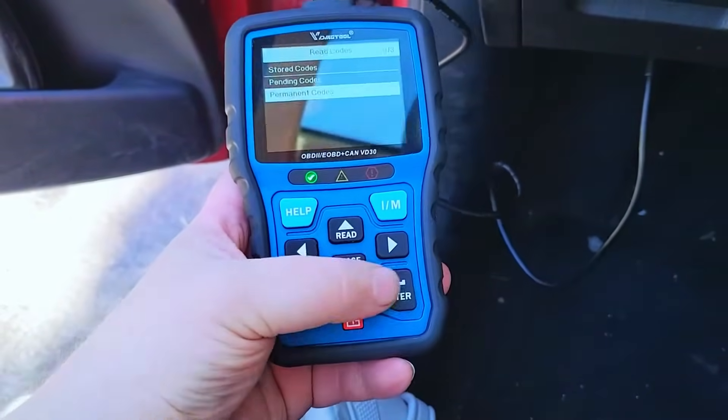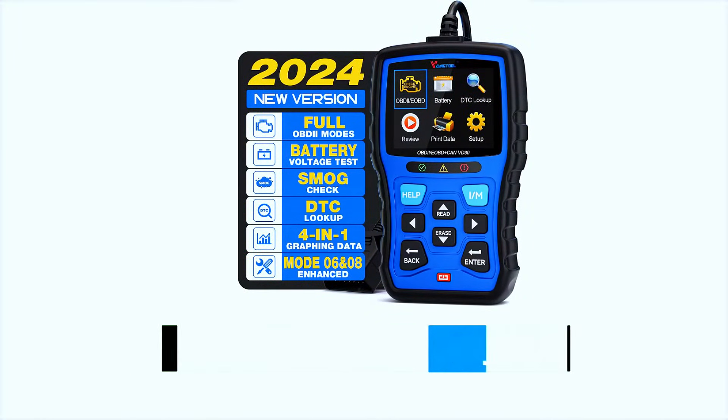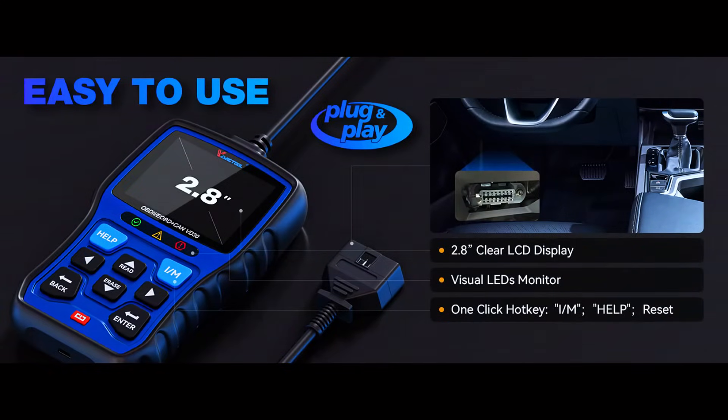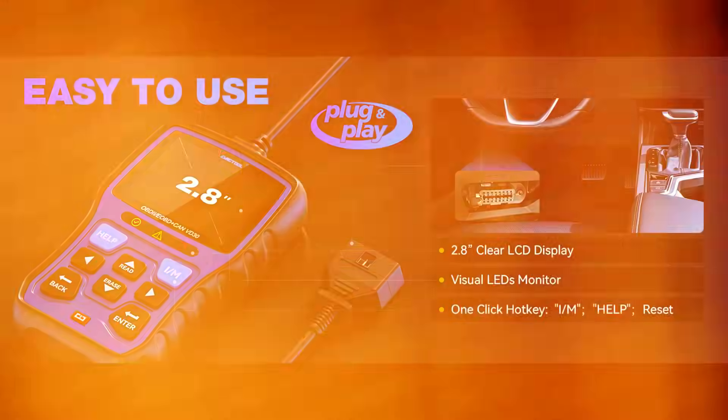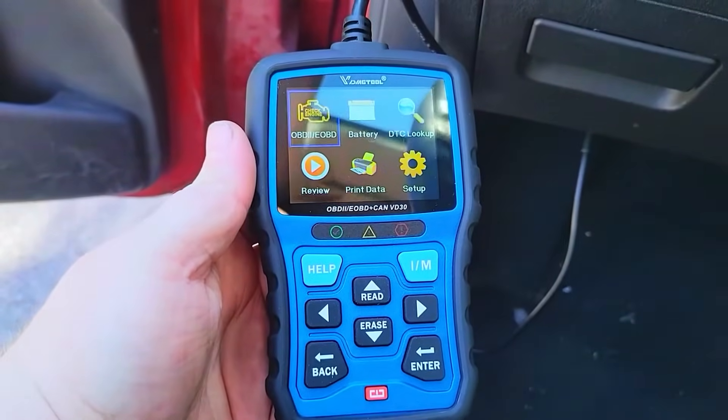If you're interested in picking one up, I've left a link in the description below. Now let's see how easy it is to get this thing up and running. Just plug it into the OBD2 port under your dashboard and you're ready to go — no batteries or external power source needed. It pulls power directly from the car.